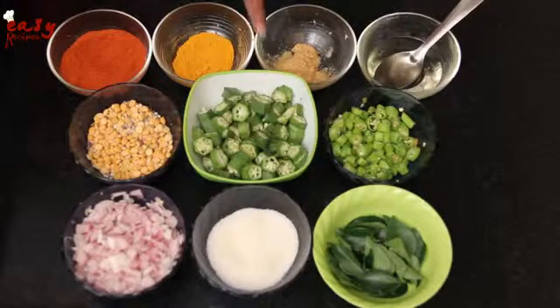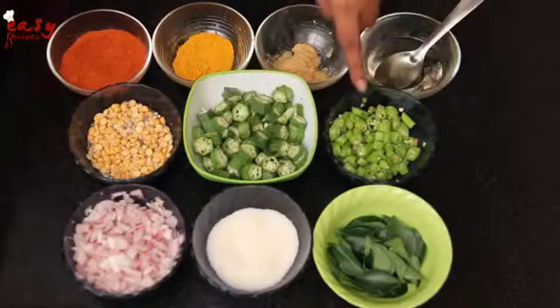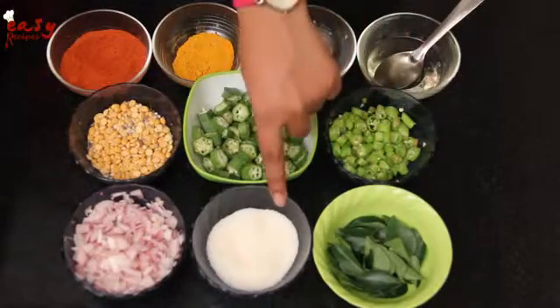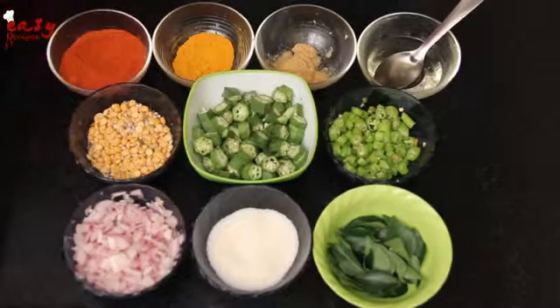The ingredients are ladies finger finely chopped pieces, green chilies, curry leaves, salt to taste, onions, dalfu mix, red chili powder, turmeric powder, ginger garlic paste, and oil.